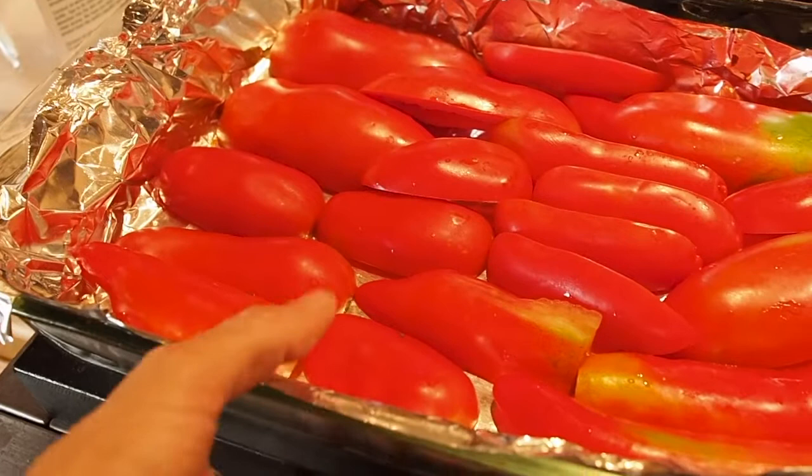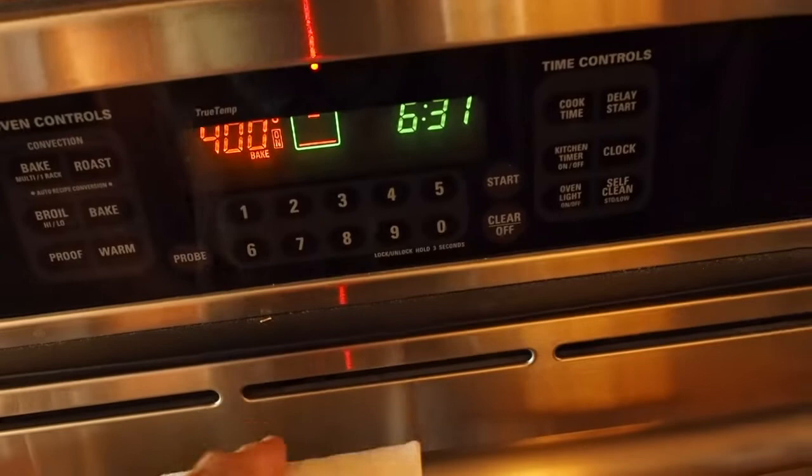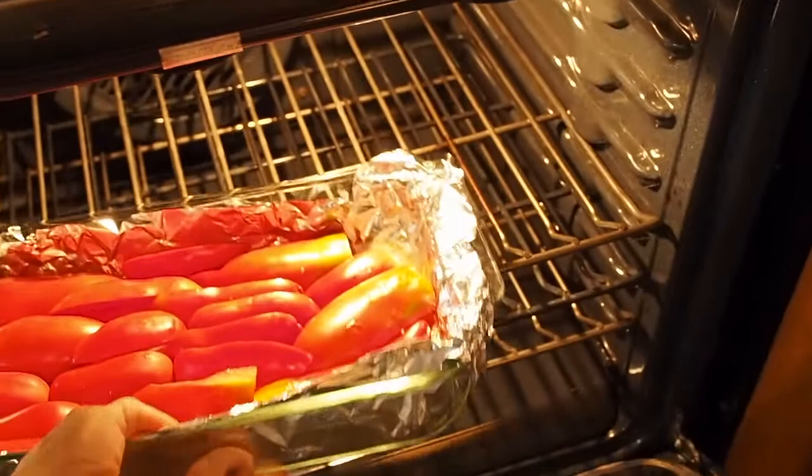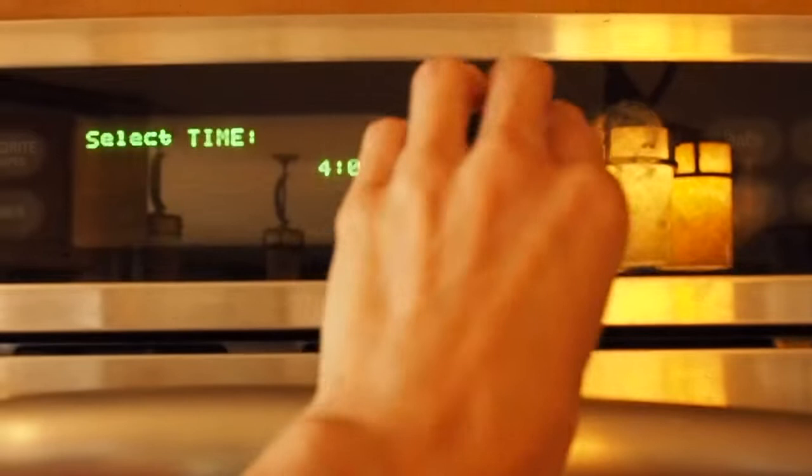I put them into a 400-degree oven — we have the oven here already warmed up. We'll take our tomatoes and put them in, and this will take about 20 minutes or so, so I'm going to set the timer for 20 minutes.